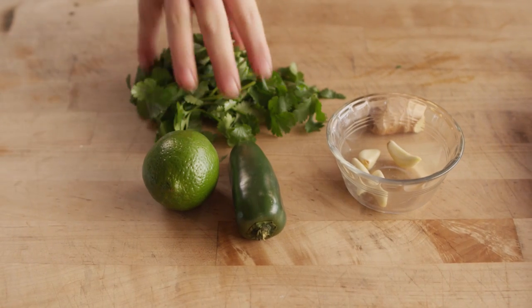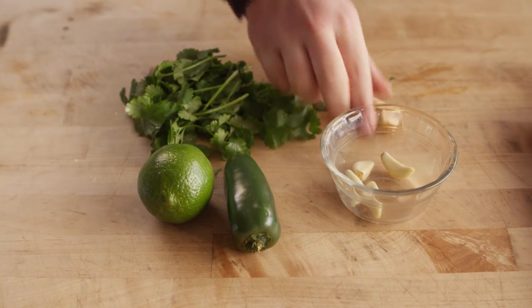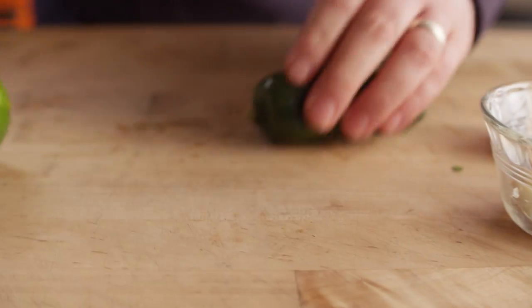So we're going to be using some cilantro, some lime, some jalapeño, some garlic, and a little bit of ginger to flavor our fish. With the exception of the cilantro, I'm going to cut everything nice and thin because this is going to be a fairly short cook time.